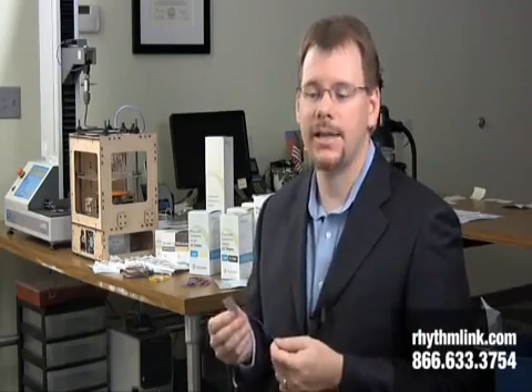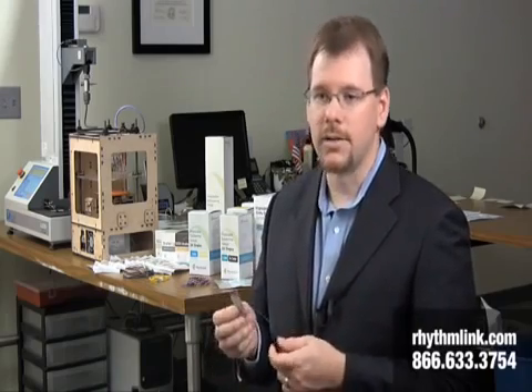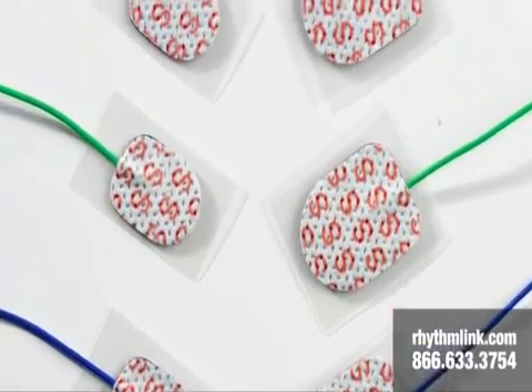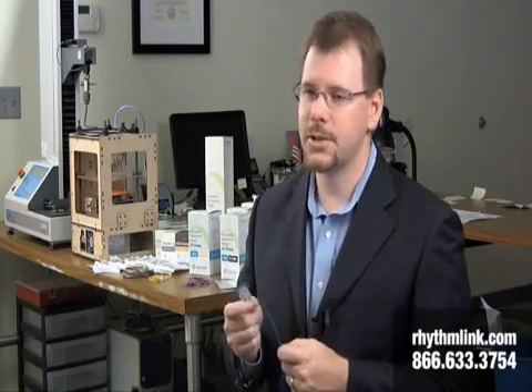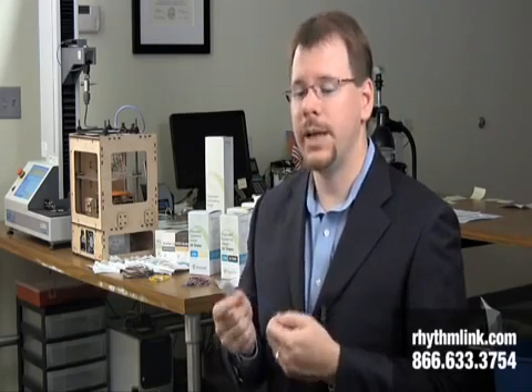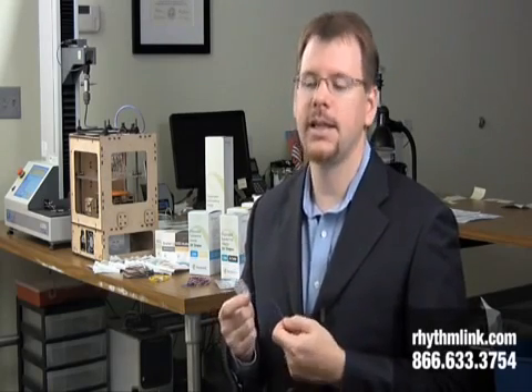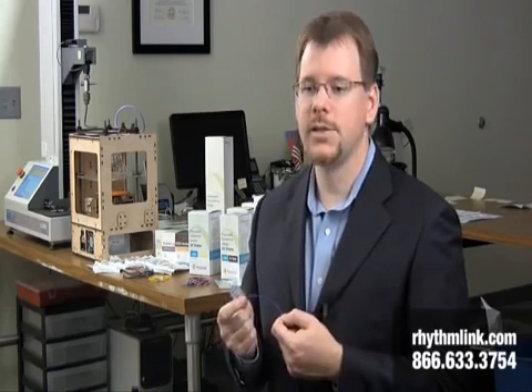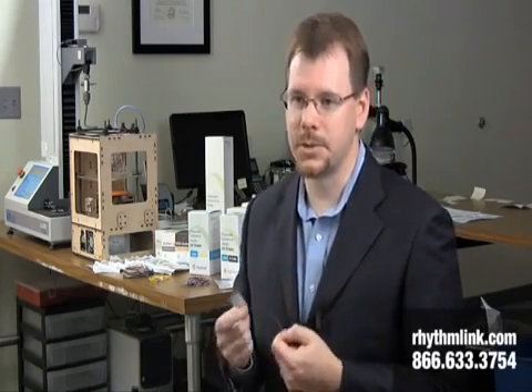We offer our sticky pad electrodes in a variety of pad sizes. There are large pad and small pad sizes to go along with our ground pads. Our sticky pad electrodes are designed specifically for either recording or stimulating. The recording electrodes are designed specifically to pick up electrical activity on the body, and the hydrogel is formulated specifically for optimal recording.